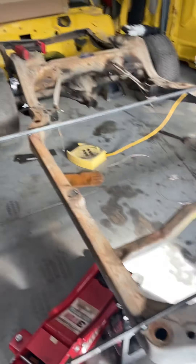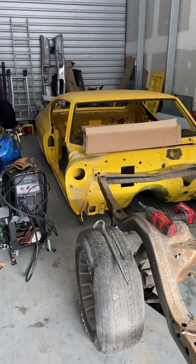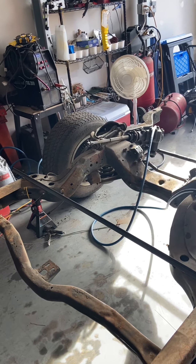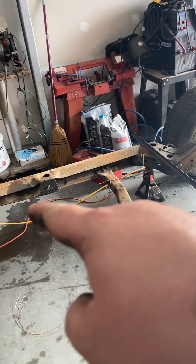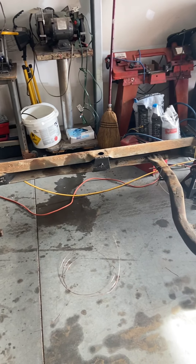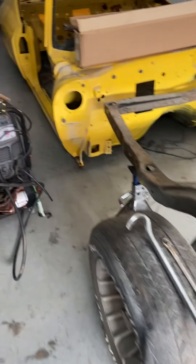Alright, update on Project Patches. The body's off the frame. What I've managed to do is take all the brake lines off, disconnect the parking brake cables, and cut all the exhaust out from underneath the frame. So what I'm getting ready to do is put in a Hellwig frame stiffening or support kit, and this is kind of what it looks like here.